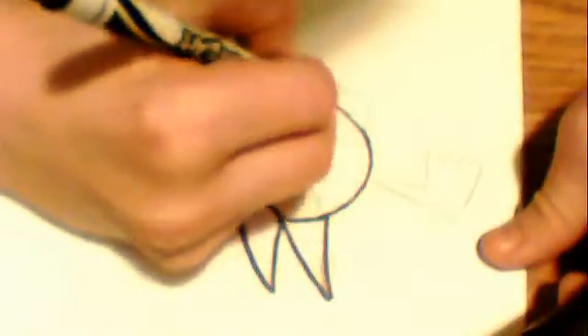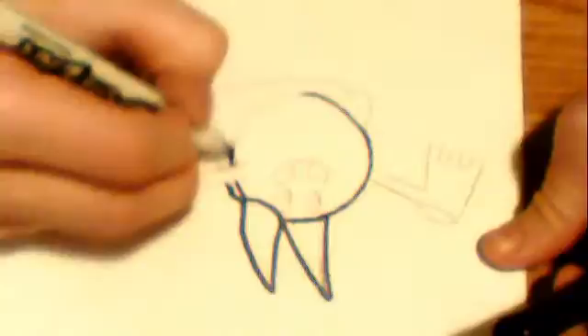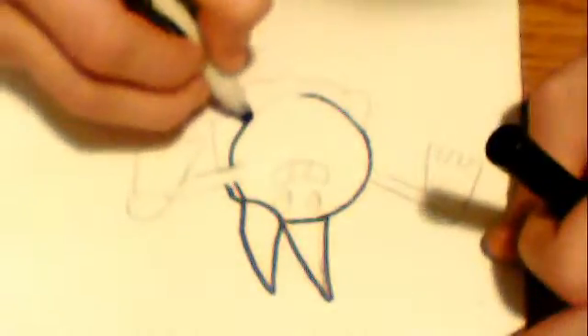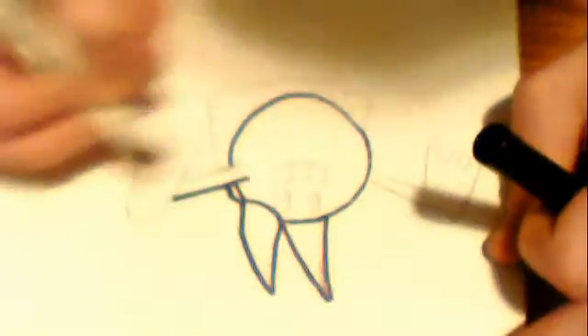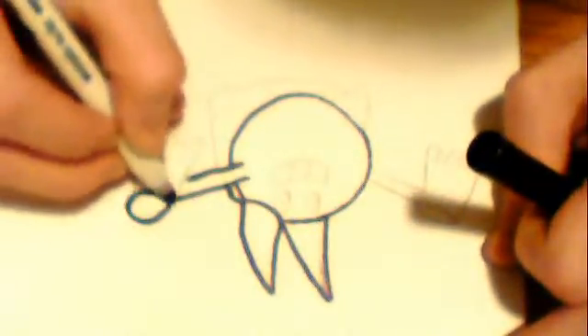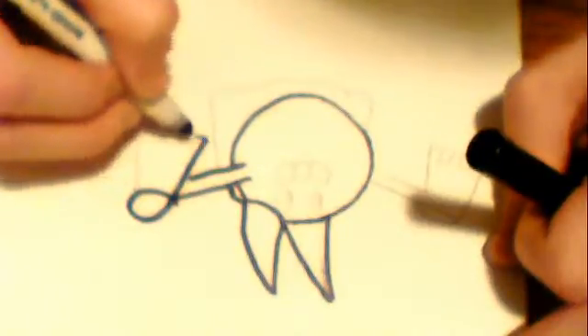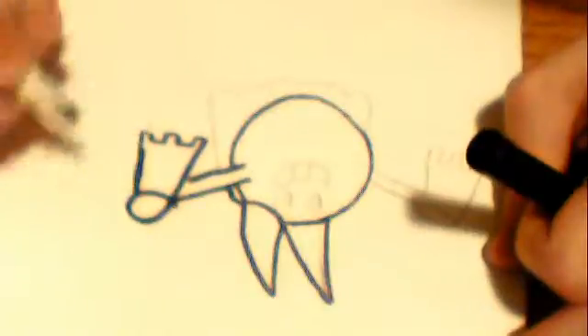I used to just do Dragon Ball Z drawings. But once I noticed I was never getting any better at those and I couldn't figure out how to draw them in different poses, I just moved on to these. Yeah, and he can draw these in different poses, really, really good. I think he comes up with a new Pokemon every day. I do — I make a new video of a Pokemon every day.